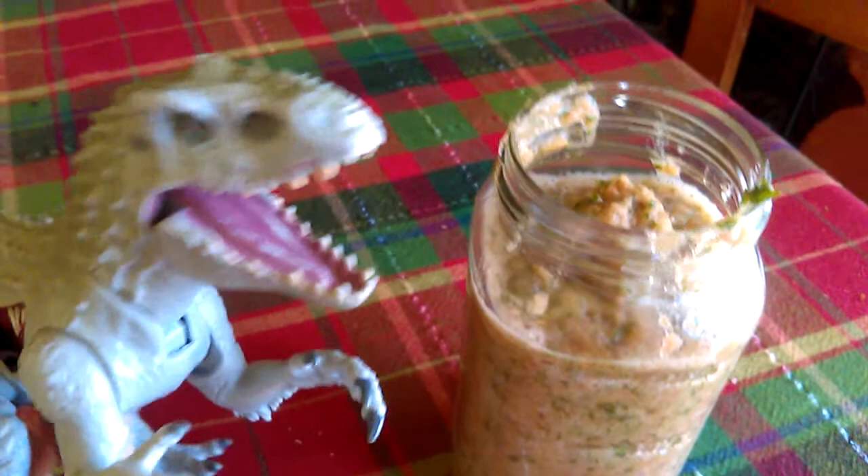Yummy salsa will taste great on your vegan chips. It is delicious. You can throw a peach in there too if you want to.